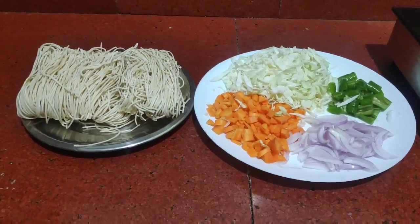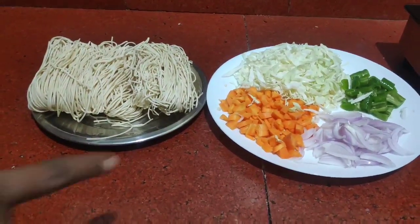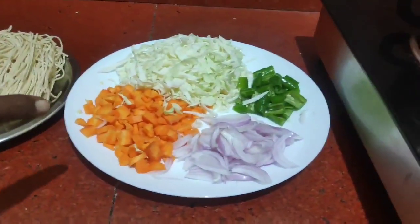First, I will prepare the noodles. I will go to the supermarket. Then I will add cabbage and carrots.